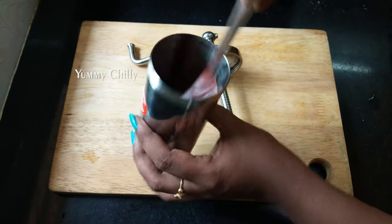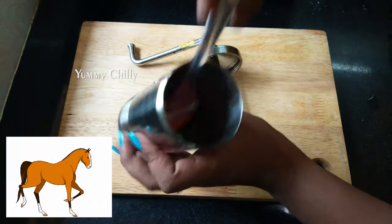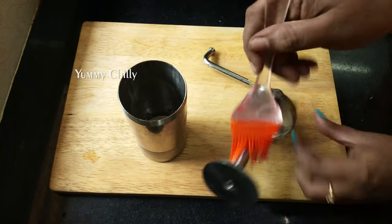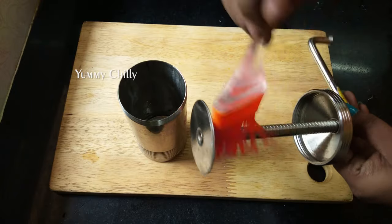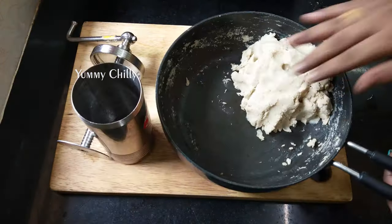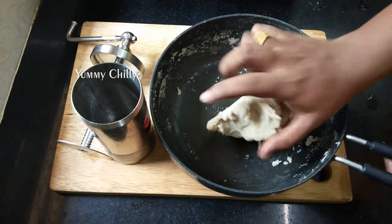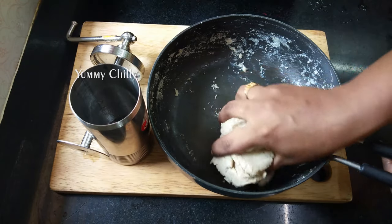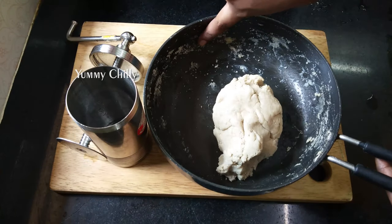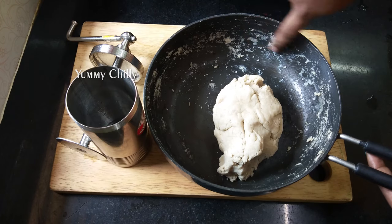For the health benefits, we will use the palm. There is a lot of fiber content. We will mix the oil on this side.